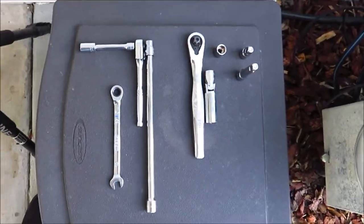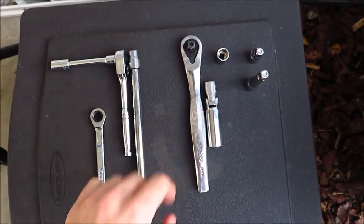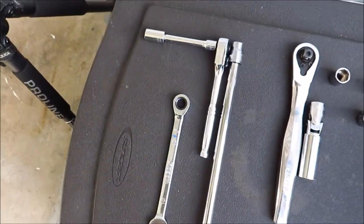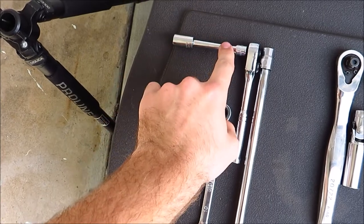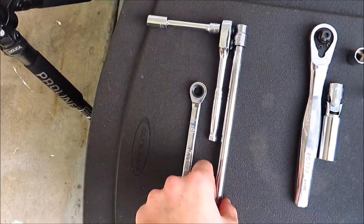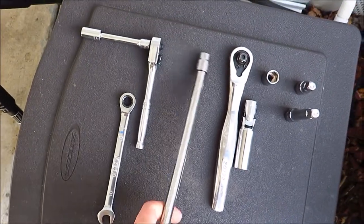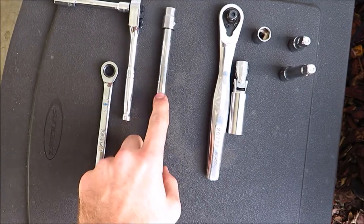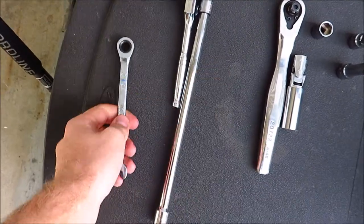I'm going to show you all the tools you need. These are the spark plug specific job tools, and these are other tools you need. Basically, this is just to take the battery off — it's a 10mm socket extension on a quarter inch drive ratchet. This is a 12-inch extension with a 10mm socket, to take the air box out. And this is a 10mm wrench also to take the air box off.